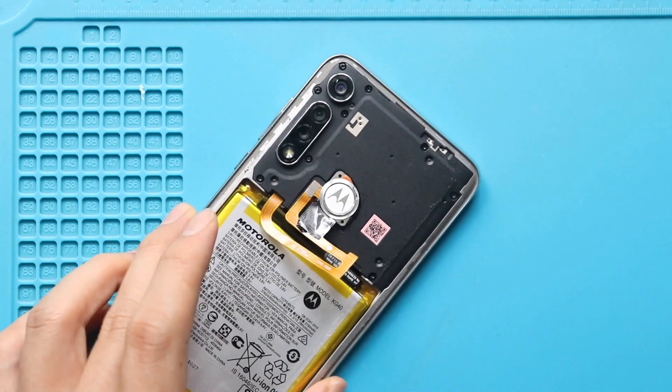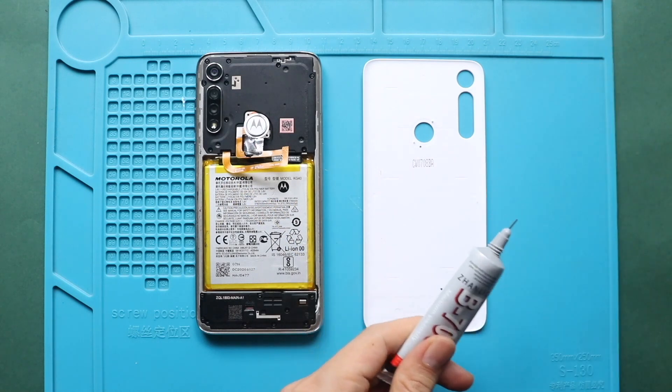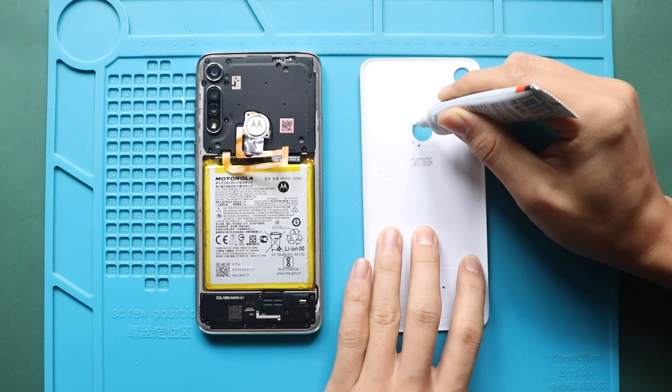Next, place the fingerprint button. Next, before installing the main back cover, ensure it has enough glue. If not, use B7000 glue or new double-sided back cover adhesive.